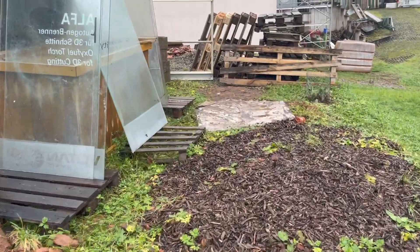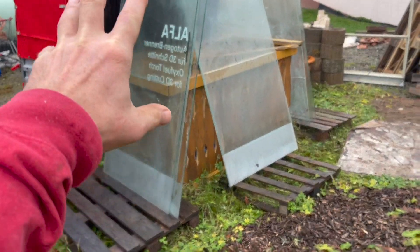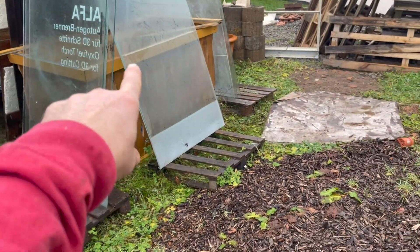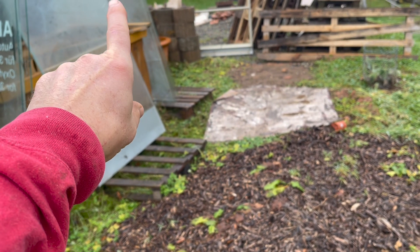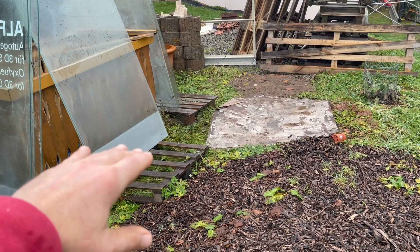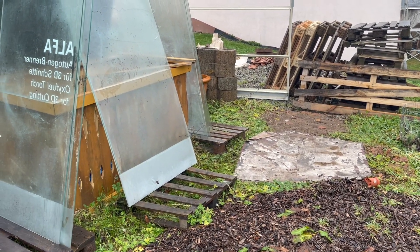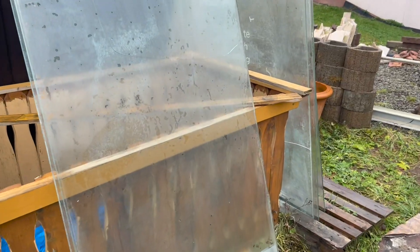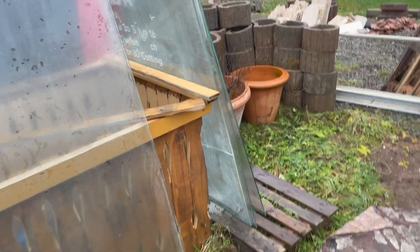I also need to relocate some of this glass. The other day I separated it all — these are all good, and these are good but have some cracks in them. I think about half of them are good, so I'll have to cut them in half or three-quarter lengths and cut the broken sections out. As you can see, this one's broken here — that's the crack — so from there down is good. I can just cut that off, use the bottom half, and get rid of the upper half.